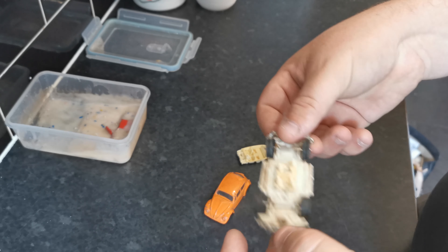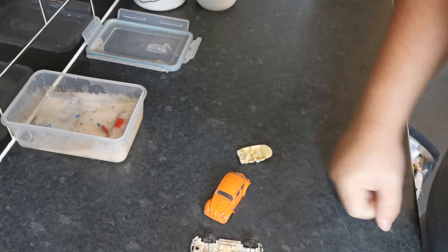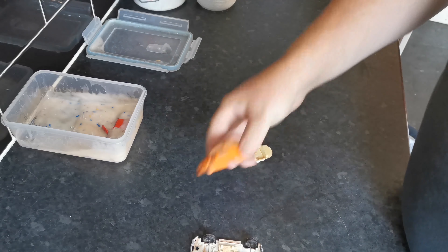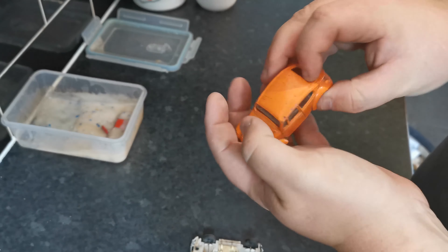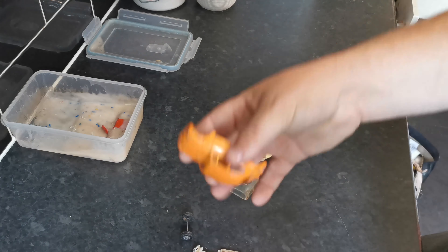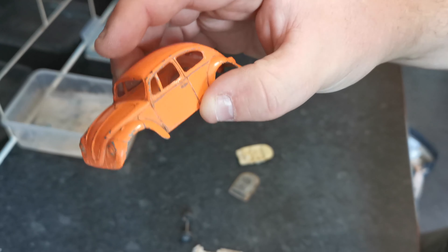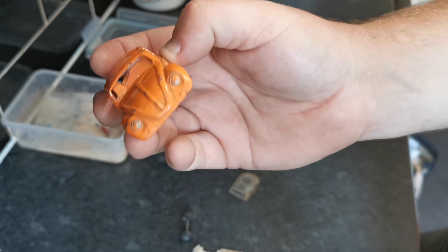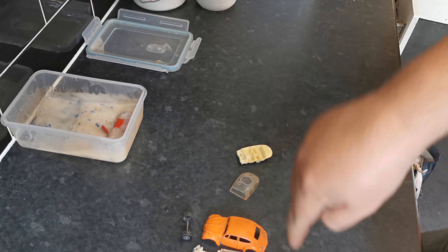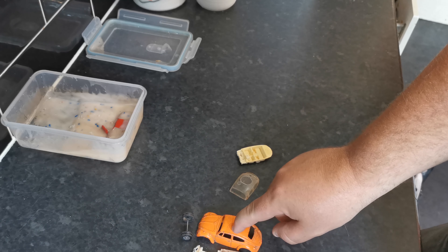That should be fine. I'm hopefully going to be able to fit it in here and get a couple going at the same time. All the plastics — give them a nice clean up. It's in not bad nick actually; it'll just benefit from a new paint job and some extra details, just making it look a bit nicer. We'll be back when it's all stripped to bare metal and ready to go.